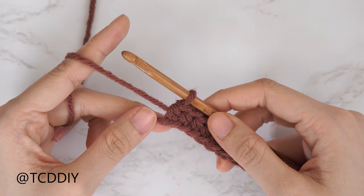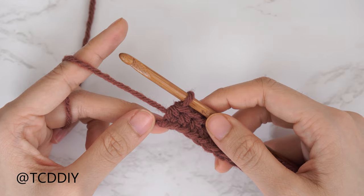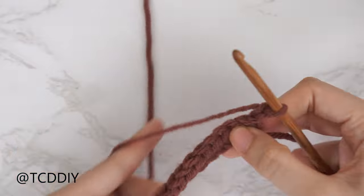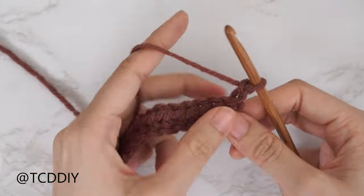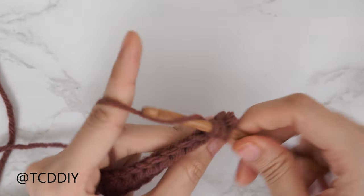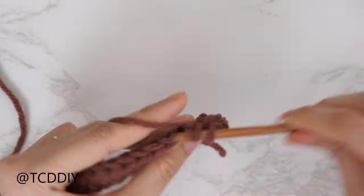Now that we have our first half double crochet row finished, all rows from here on out for the back panel are going to be back loop half double crochet rows. Chain two, flip your work, and put one back loop half double crochet into every stitch with no increases and no decreases. Continue until we have the back panel height we need.